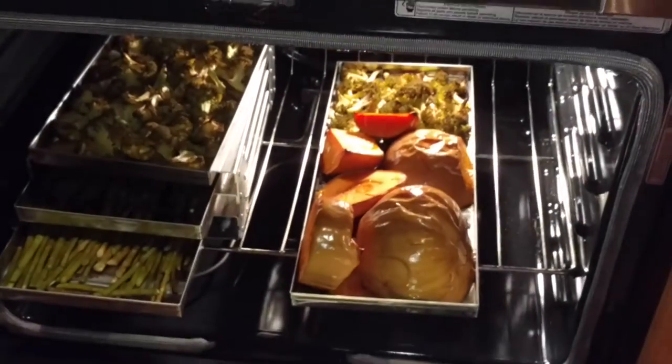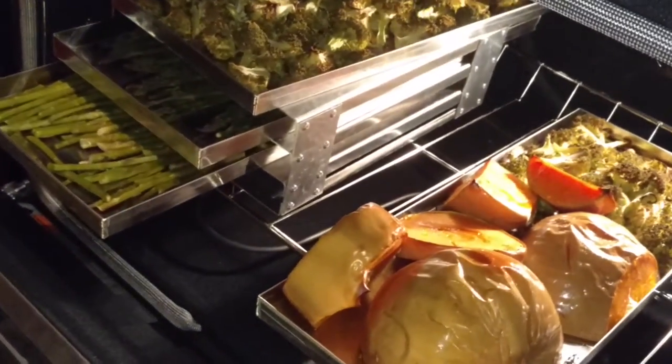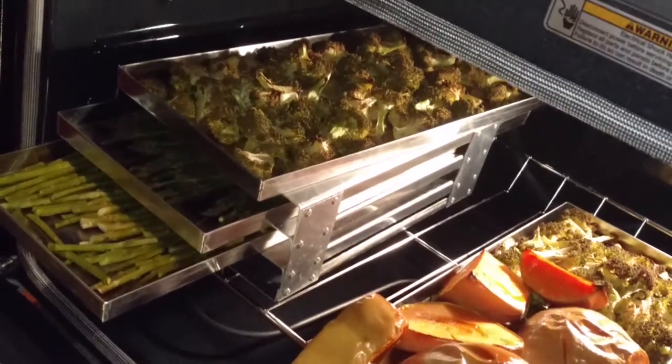So I just wanted to show you some other ways that you can use your stainless steel trays, and another way that you can use your Harvest Right aluminum freezer racks that are intended to pre-freeze your food in for the freeze dryer. I love them — it works great.